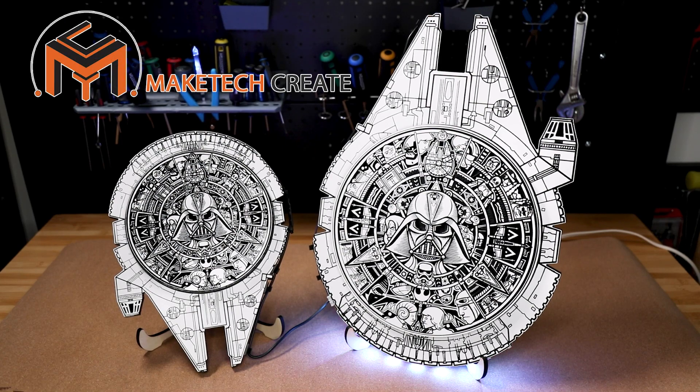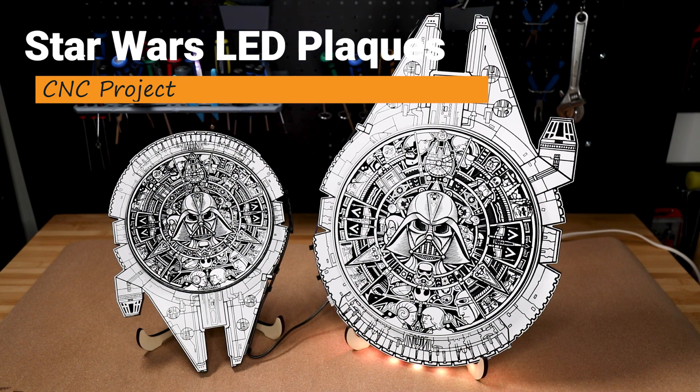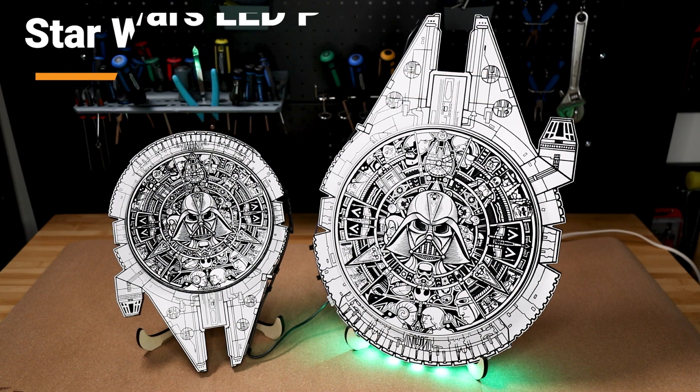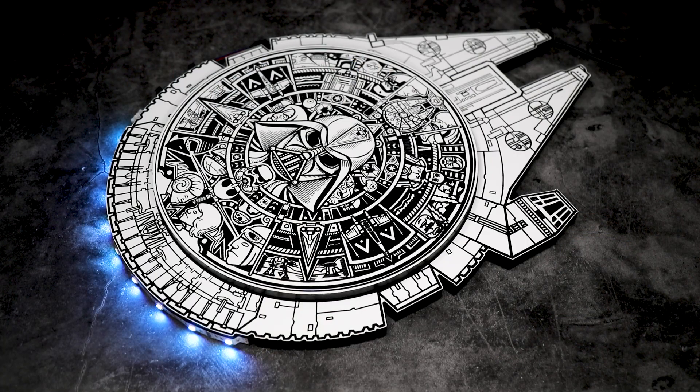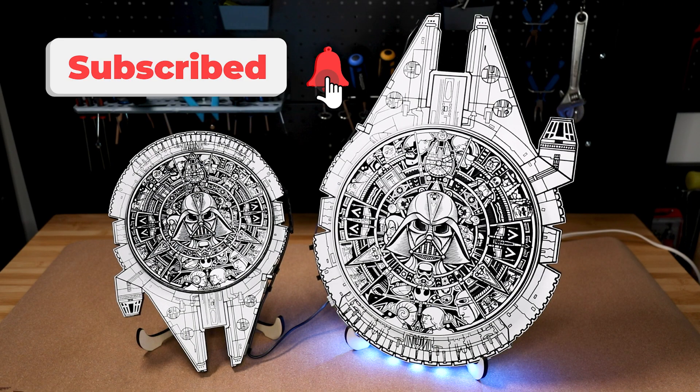Hello everyone, and once again welcome back to Maytech. Today we're going to look at making these Star Wars LED plaques. Before we get into the video, if you haven't subscribed yet, please make sure to do so and hit that notification bell. All right, let's jump right into this tutorial.